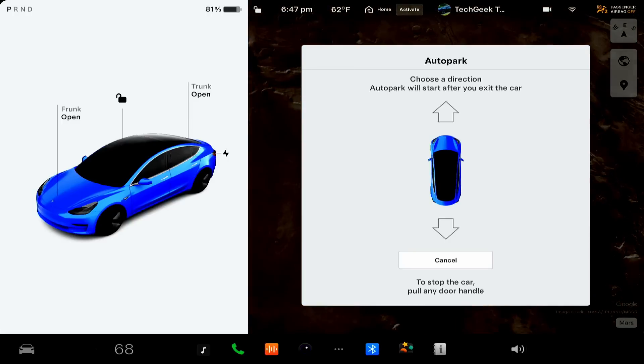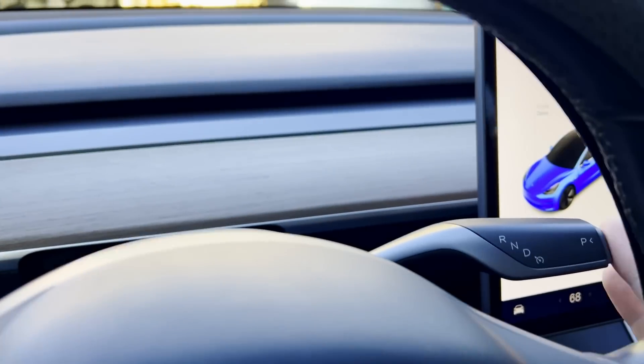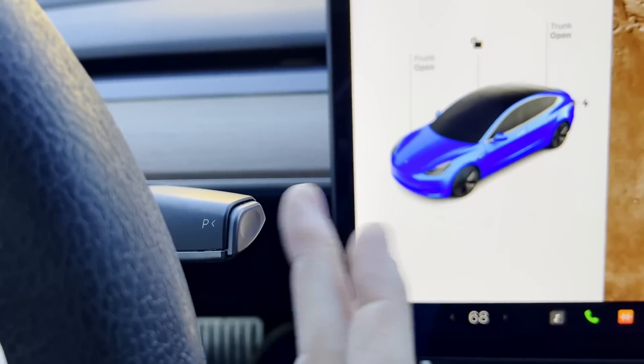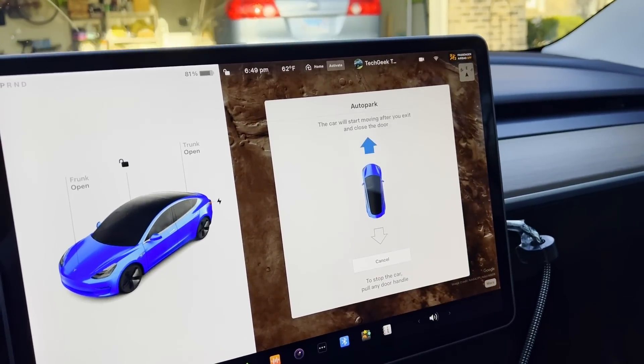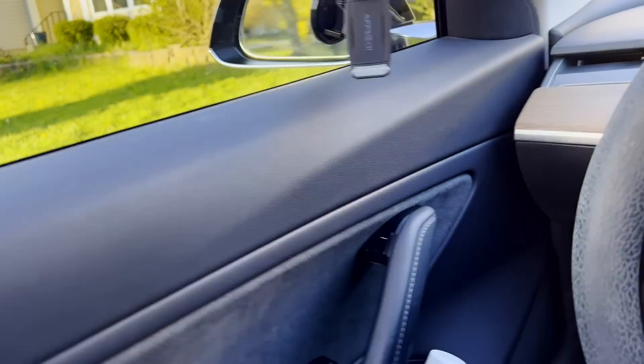It took a while to find it — it is a double tap, but for some reason that wasn't working the first time. Okay, so you might have to play with it a little bit. I'm going to cancel it and show you one more time. You put it into park and you double tap down on the right drive stalk — you push twice. One, two — that menu item shows up. I select the arrow, I'm going to say forward, and then I simply get out of my car.